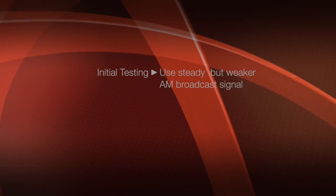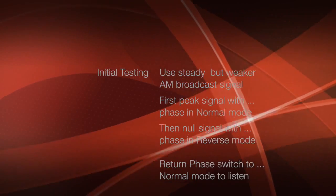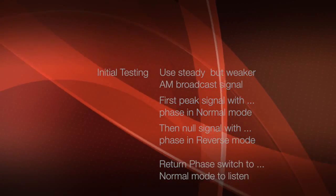To set up the NCC-1, you tune a weak but steady AM broadcast station, peak the signal with normal phase, then switch to reverse phase and null out the signal.